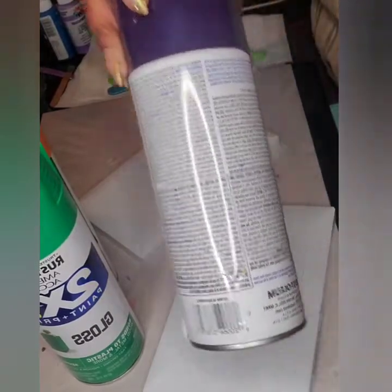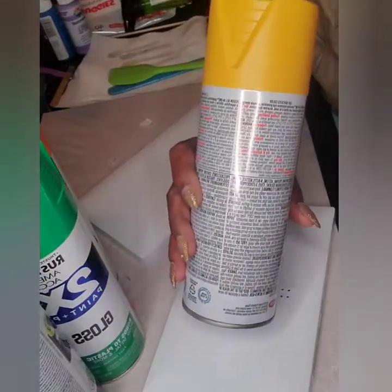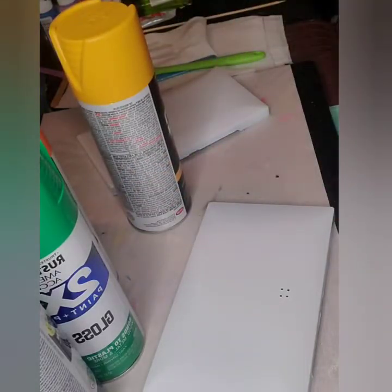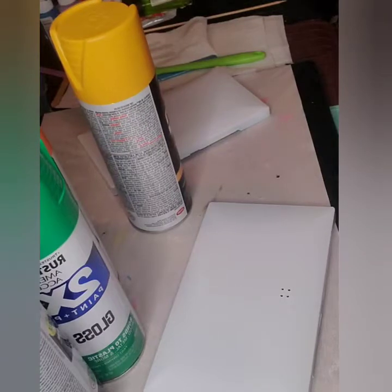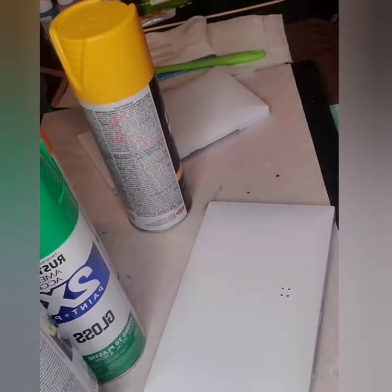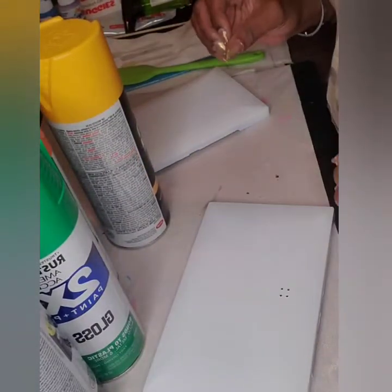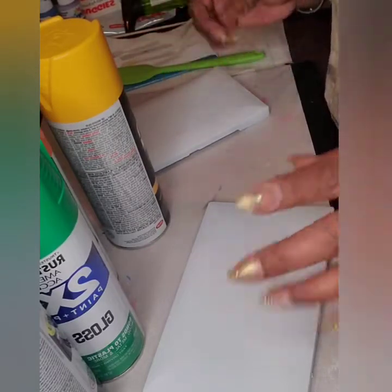We've got some green, some teal, some deep purple, some yellow, and we might throw that metallic blue in there. It's like a real metallic blue — if you caught that resin purse I did before, it's that color. Nevertheless, we're gonna go ahead and spray paint our shells.